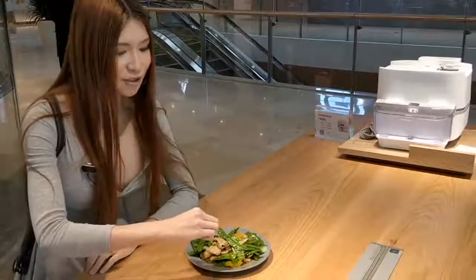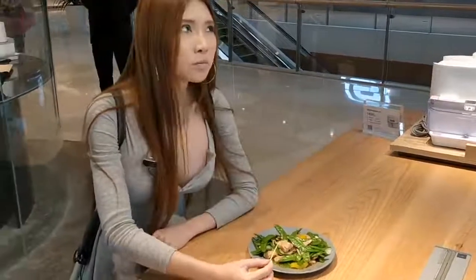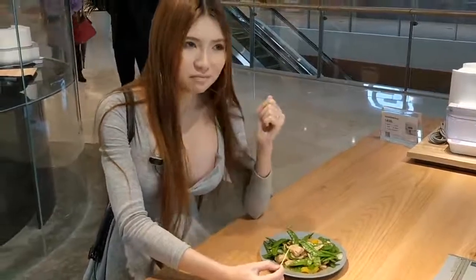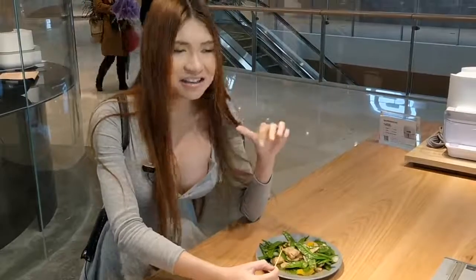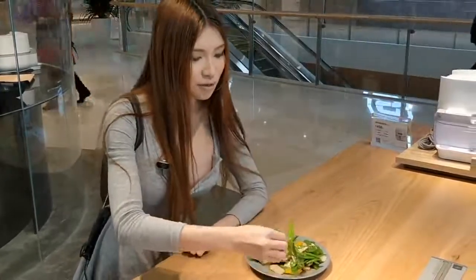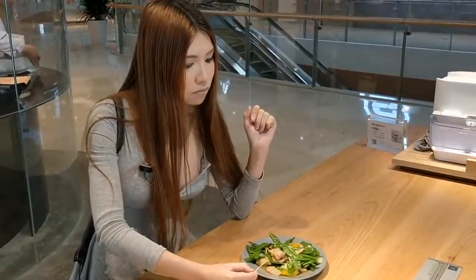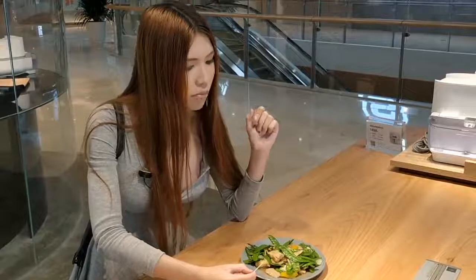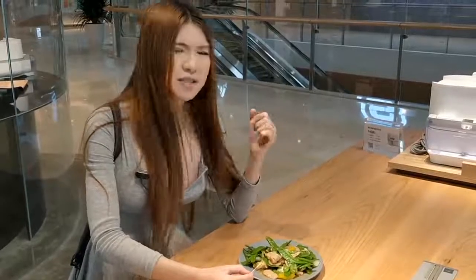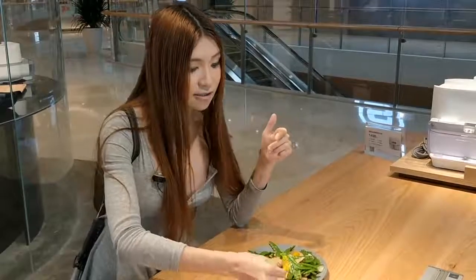Now let's try the pork. The texture is awesome. Let's try the beans. The beans are not too soft, so the timing is just right, I can tell you.